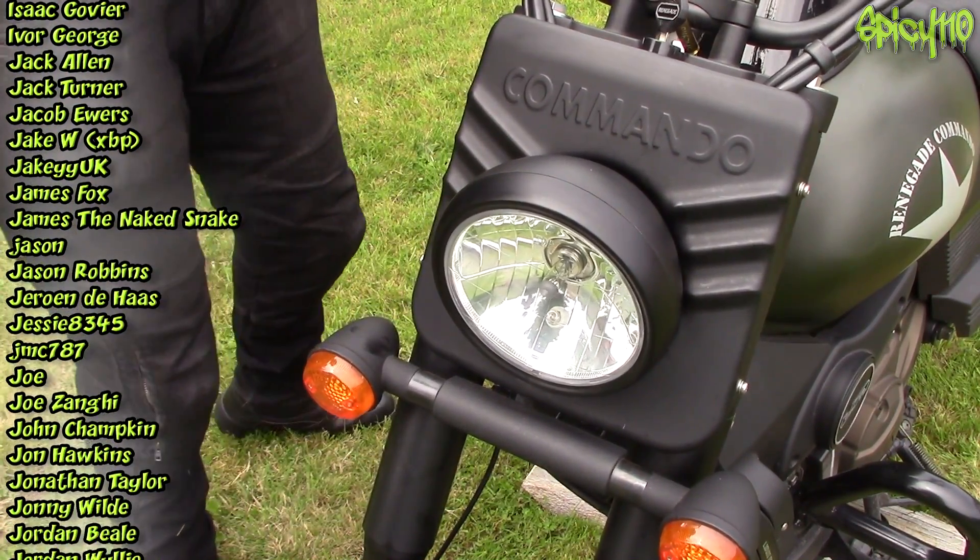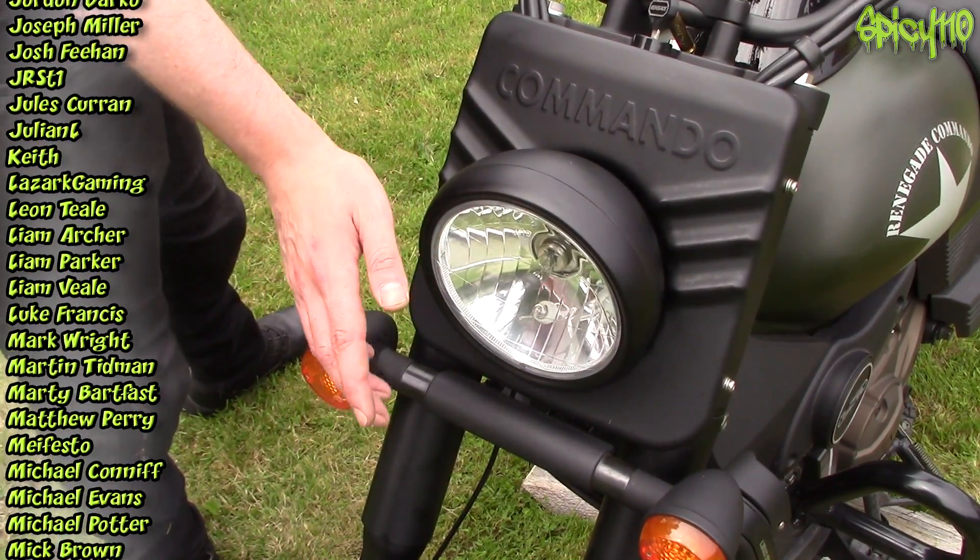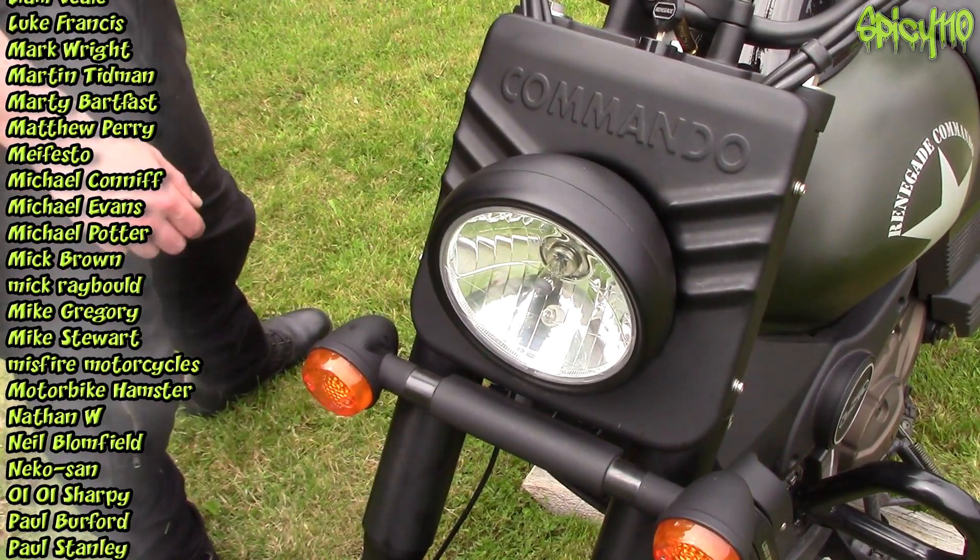And also the humidity today — I am dying, it is so goddamn hot. Anyway, the UM Renegade Commander review is coming soon because I can now give this bike a clean — we have a nice fresh light on it.